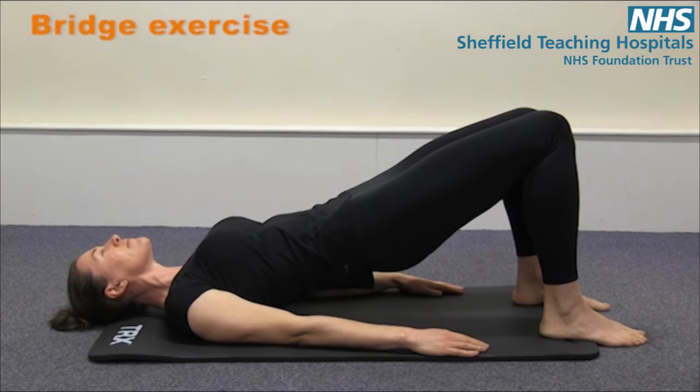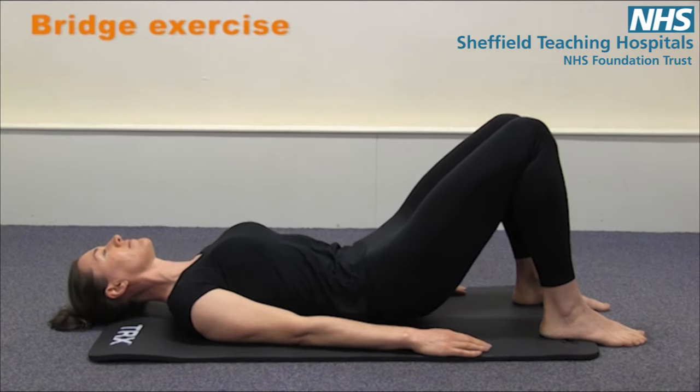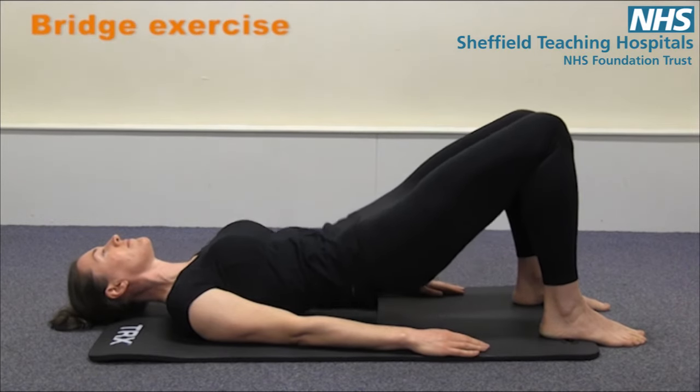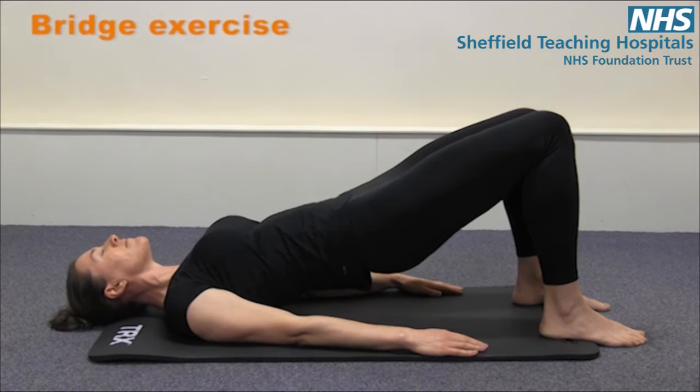And then inhaling at the top. Exhaling as you lower, flattening that back, and letting your pelvis roll forwards. And again — exhale as you lift, and try and engage your pelvic floor and your glutes. Maintain that position, inhale, and then exhale, and lower.